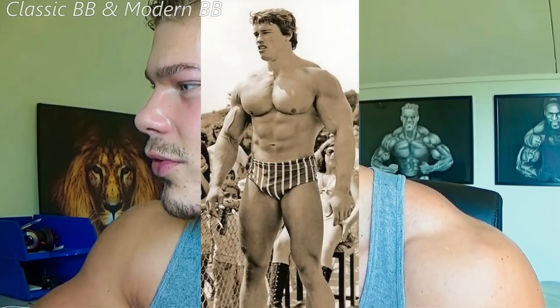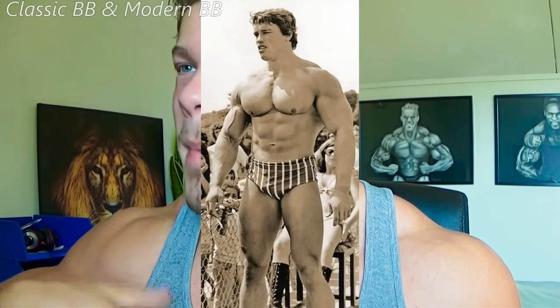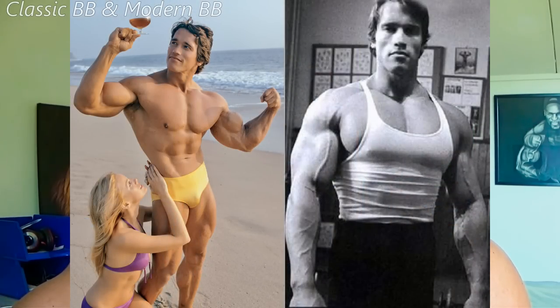Right here you can see Arnold Schwarzenegger in his off season — the maximum bulk he would ever get to. He many times said 'I disagree with bulking, you shouldn't bulk in the off season.' What I call lean bulking is basically just maintaining your weight and adding muscle mass. Sure, you look a little less ripped, mostly because of water weight and a little fat gain, but you're still lean.